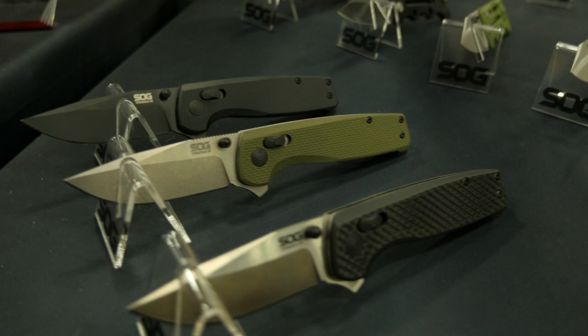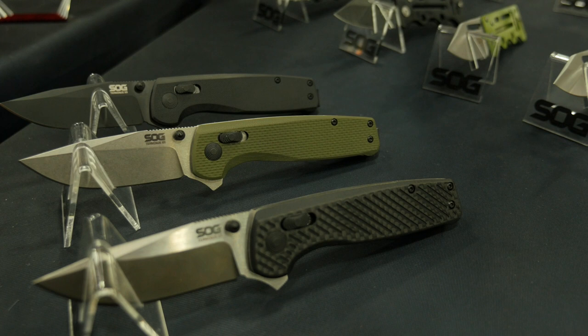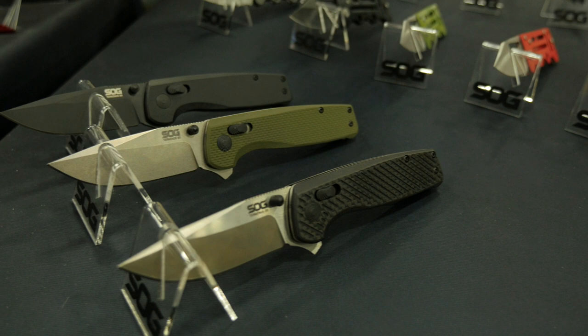We also have more colors of our Terminus XR coming out. We've got the green that's hit, and we're going to have a blackout version. This is the standard that we showed off earlier — people have loved it with the BDZ1 and the carbon fiber. These two are cryo-treated D2, nice and solid.